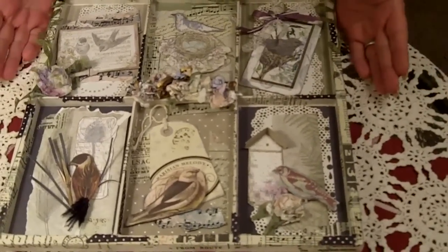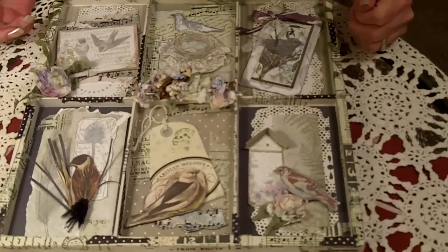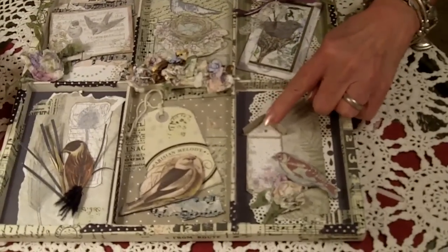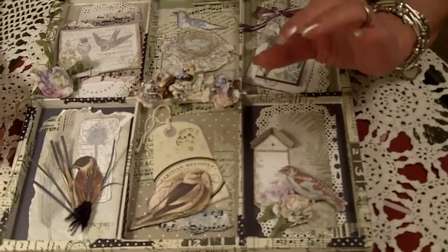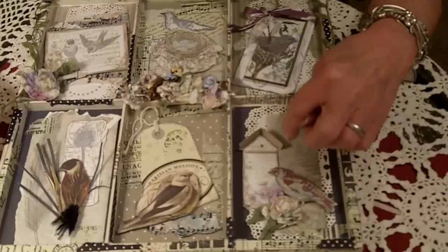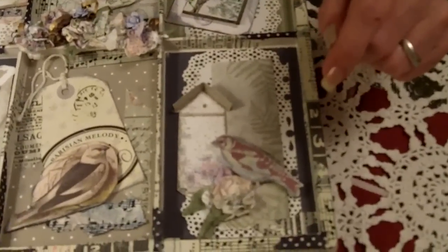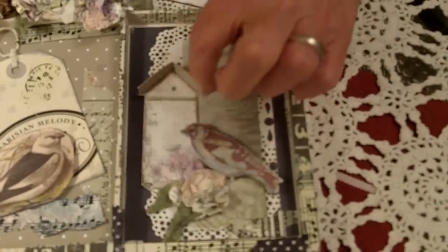I had so much fun with different techniques on this thing — it probably looks like I've gone completely to the birds, but this one is all about birds! This little die cut came with three different size cutouts for a book, and I looked at that little arrow and said, 'That would make the cutest little birdhouse,' so I slapped a little roof on it and called it that.